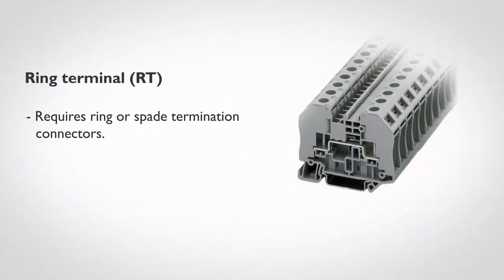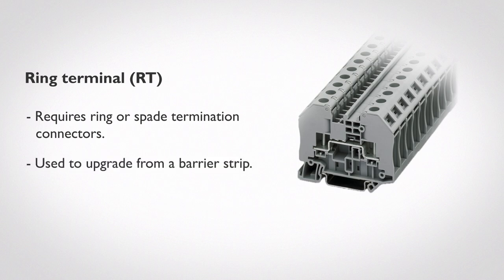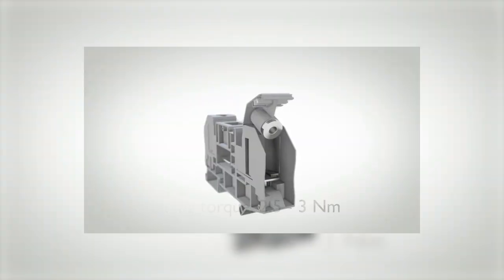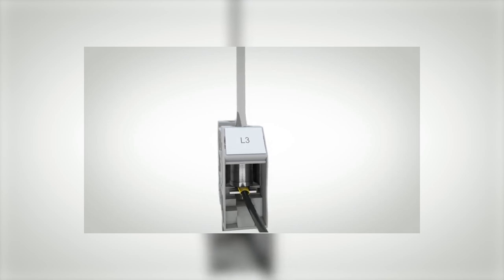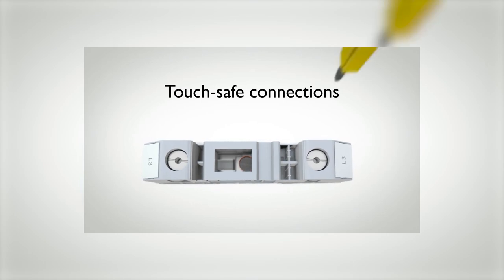The fifth and final type of terminal block connection style is the Ring Lug Terminal Block. This product is the RT, or Ring Terminal Series from Phoenix Contact, that requires ring or spade termination connectors placed at the end of the conductor and are typically used to upgrade from a barrier strip. Ring Lug Terminal Blocks are very common within the electric power industry for utility grade connections in substations and power generation plants. To demonstrate, we first want to make sure that our wire has either a spade or ring terminal properly crimped on the conductor. Then the ring terminal is placed over the bolt and landed at the barrier terminal block. The plastic cover, which contains a metal nut, is snapped into place, forming a touch-safe connection. With a standard flat-head screwdriver, we secure the nut on the bolt to complete a very secure connection.